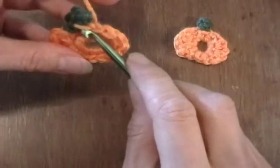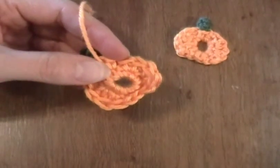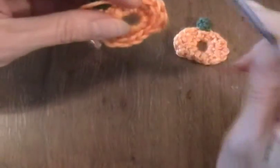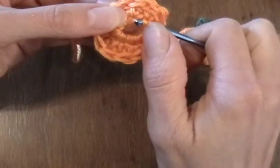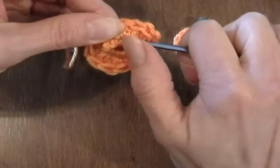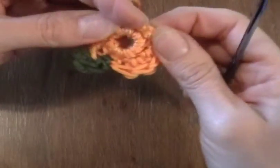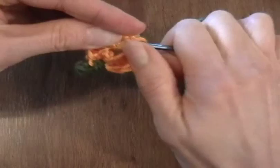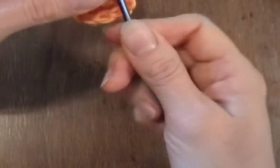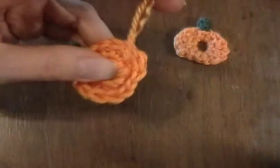Now this yarn end I'm also going to pull to this side. Then I'm going to pick up with a smaller crochet hook — it's so much easier to do with a smaller crochet hook or with a needle. Weave it through some of these single crochets that we did here in the beginning with our chain ring, and pull those through. I'm going to trim that.